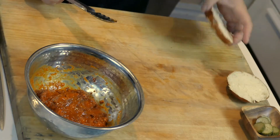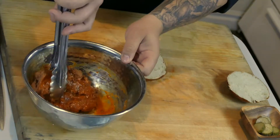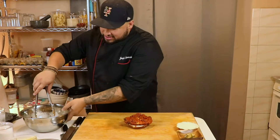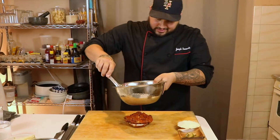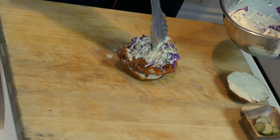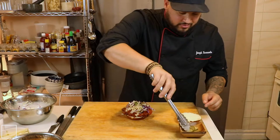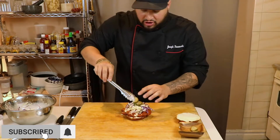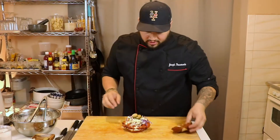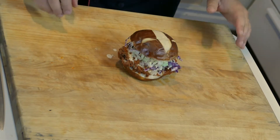Grab your pretzel bun. Take the dressed chicken and put it right on there — that's starting to come together real nice. Add some of that creamy, flavorful coleslaw right on top. Then add a couple of those beautiful house-made pickles we made a few episodes ago to complement it — a little tartness, a little bitterness, a little sweetness. There it is: fried chicken sandwich with coleslaw and house-made pickles.